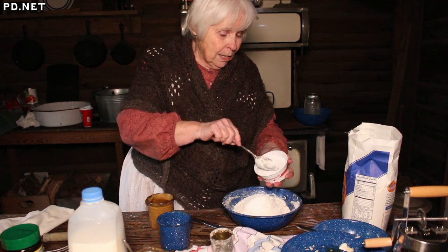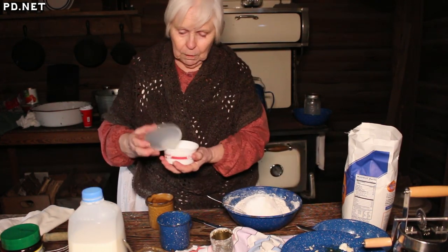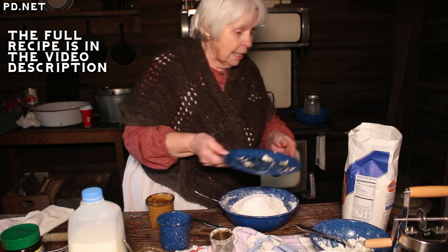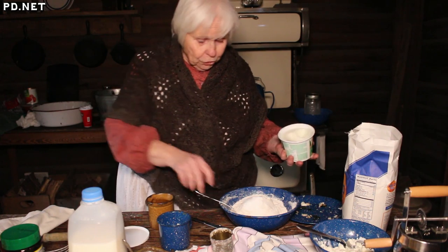Right now I'm making biscuits from scratch, and the recipe is flour, baking powder, salt, and I use lard as shortening.